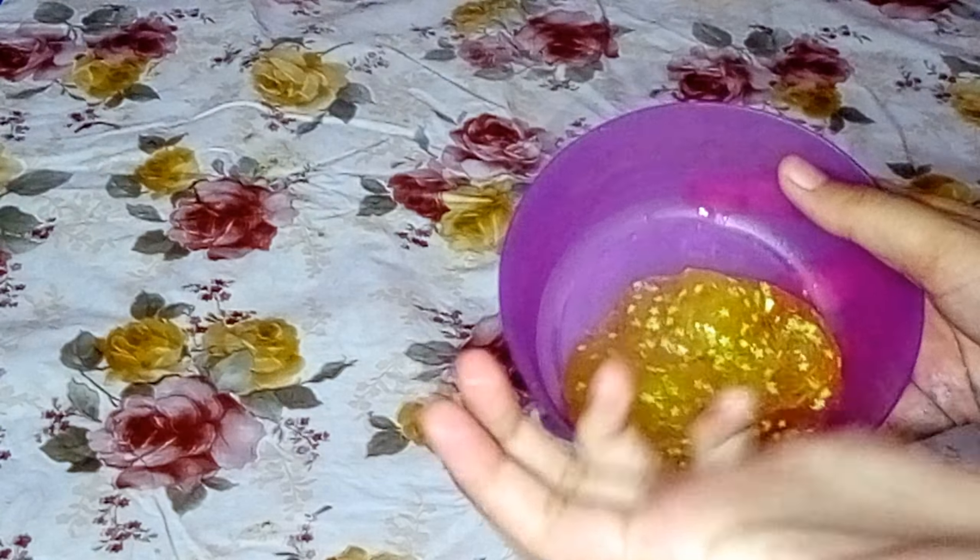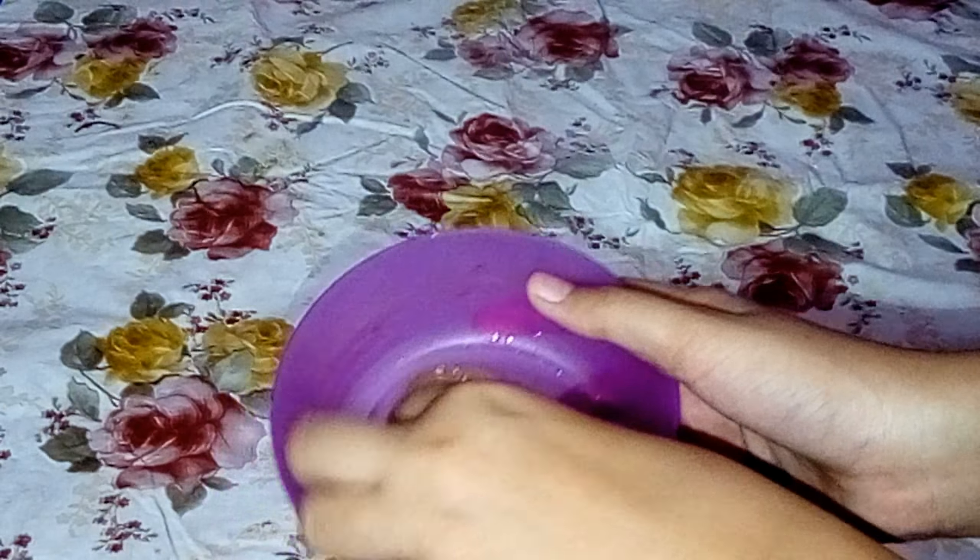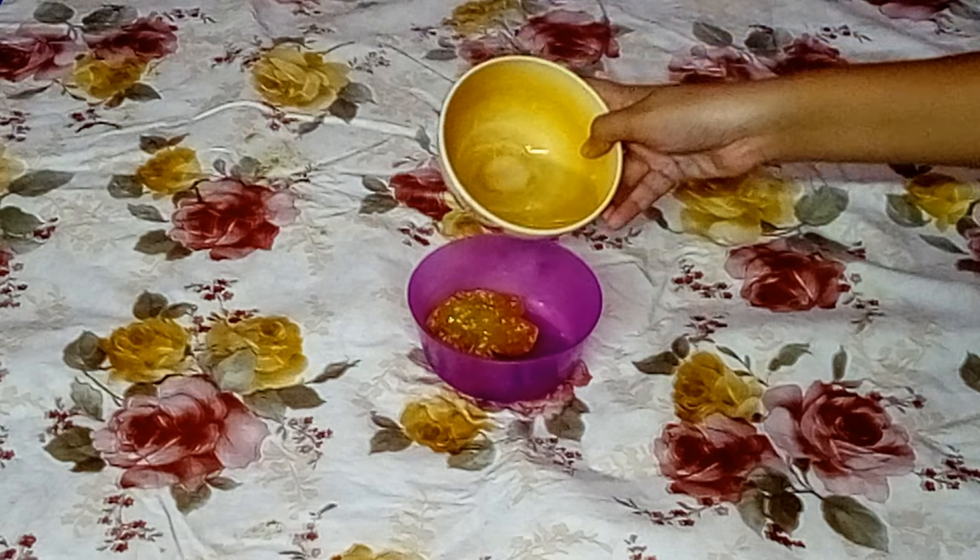I observed that it's a little bit hard and rubbery — I think I added a little bit too much glue, so we need to add equal amounts. You can fix a hard and rubbery slime by adding hair gel, or you can also do it by adding water. So I'm going to take some water.